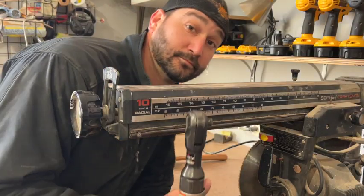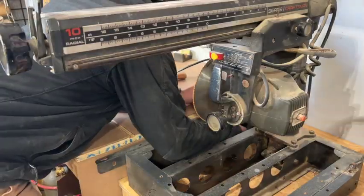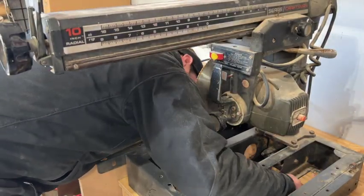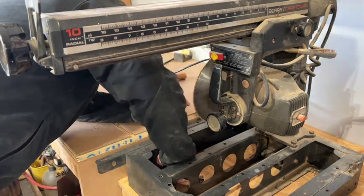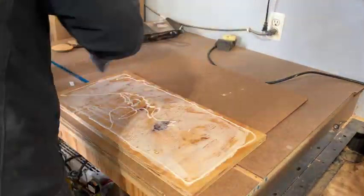Now this could take a little while, but we have a trick. Our air tool helped speed up this process, but you don't want to take it all the way through. You just want to take it down till maybe a couple of turns left, and then come back and hand-turn those down so we don't strip them out.